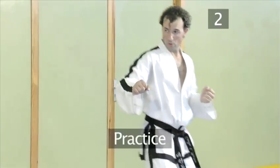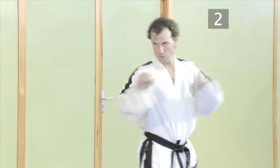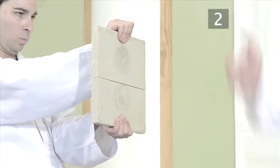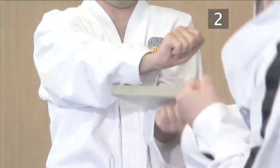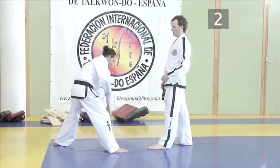Step two: Practice. Before attempting an actual break, take some time to practice your focus. It cannot be overstated how important this is to the final break. Using plastic training boards is almost like the real thing, but you can break them as many times as you like and put them back together again.